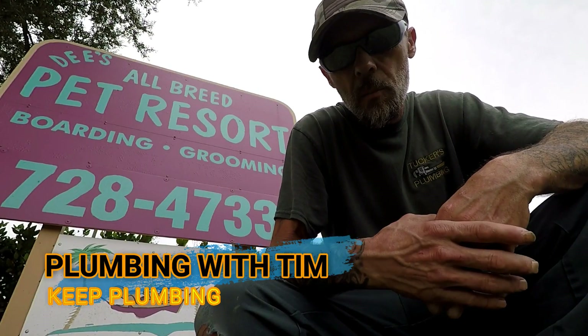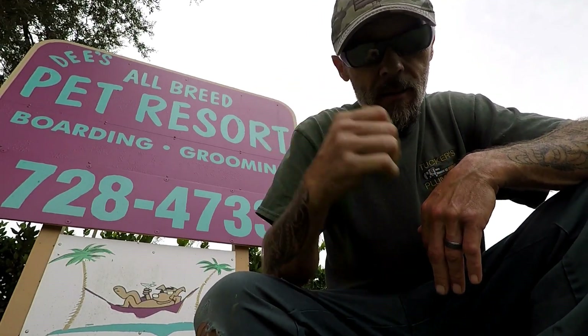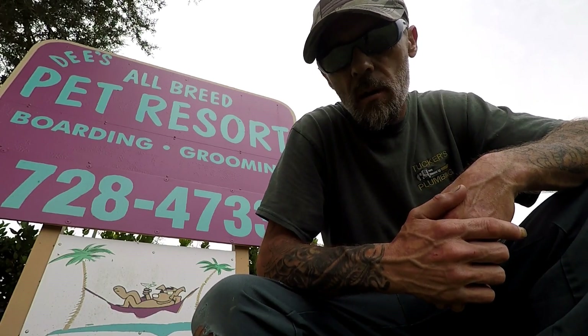Howdy friends and welcome to Plumbing with Tim. Today I'm coming to you from the south part of the county here in Brevard County in Grant, Florida. Right here is the All Breed Pet Resort boarding and grooming. It's kind of loud with a lot of dogs. We got a call out here that they have no water — they're on a well system, so we're gonna take a look at that.